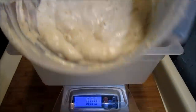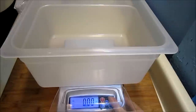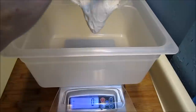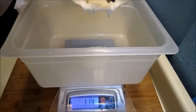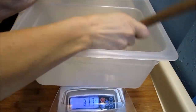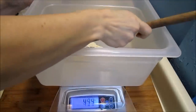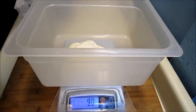There we go. We wanted 90 grams and that's just a little bit too much. Almost there — there we go, 90 grams.